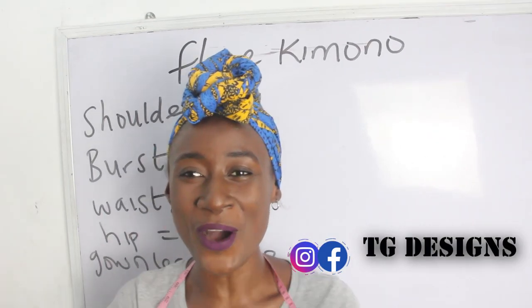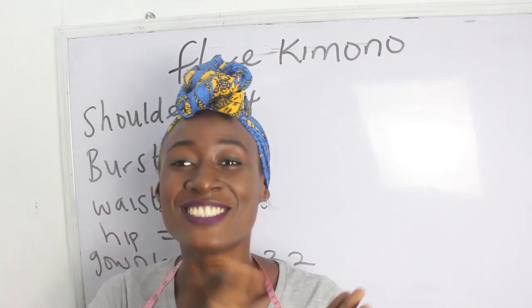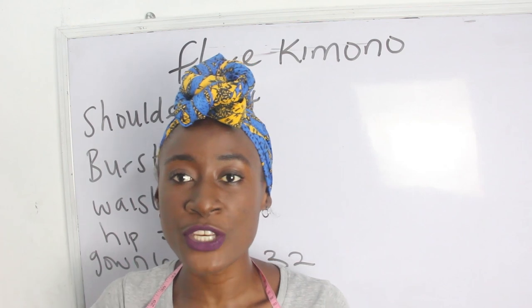Hi guys, welcome to my channel. If this is your first time here, thanks a lot. Don't forget to give this video a thumbs up, like, share, and subscribe.